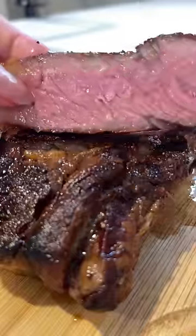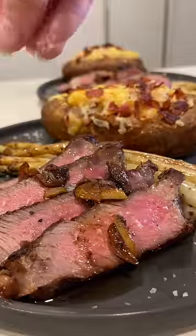I was really happy with how the steak turned out. So if you want an idea for your next dinner for two...